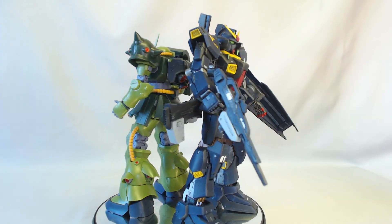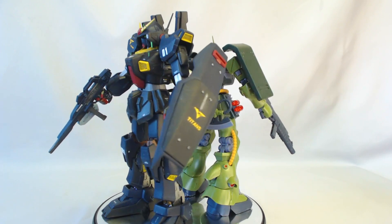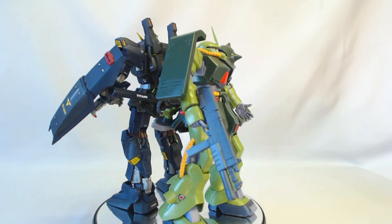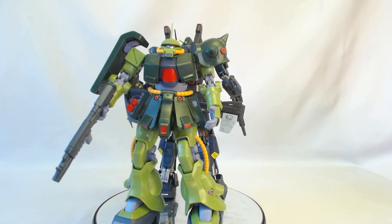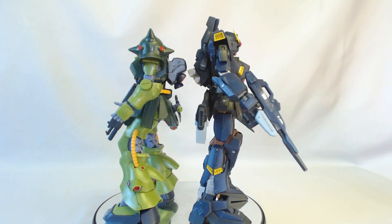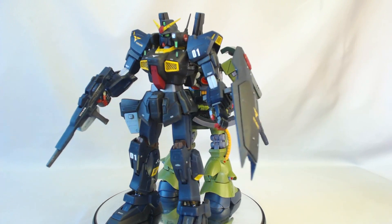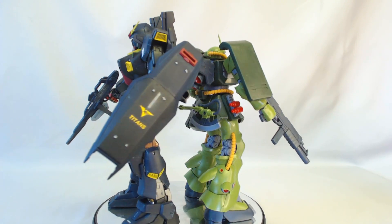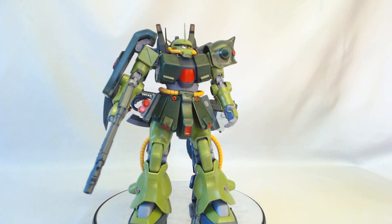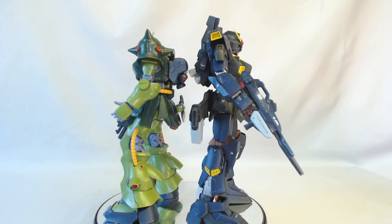I'll probably paint this kit. Here you can see him backed up to my MG Mark II Titans 2.0, which has been painted with water slides, scribing, and additional parts — just for a size comparison with an MG. This guy was pretty detailed with good parts color separation, and you know, bare minimum, but he is a grunt suit so he comes with a couple of weapons.